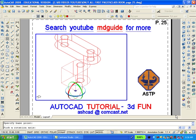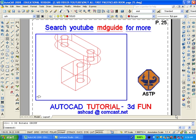Using the 3D rotate command found in the modify toolbar, we are going to rotate the bottom section 90 degrees. But before we do that, we'll want to make sure that we subtract the hole from that portion of the part.